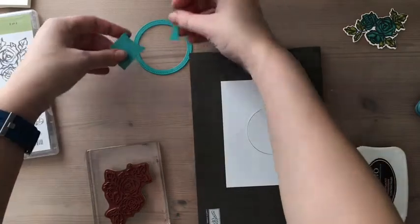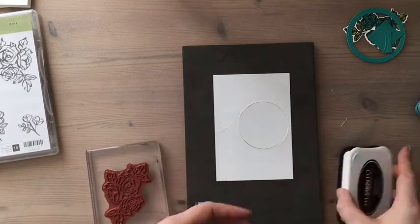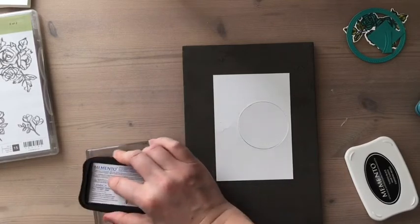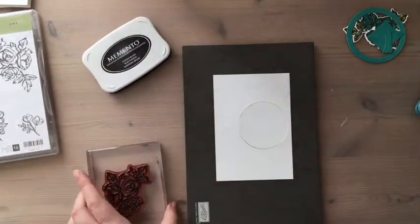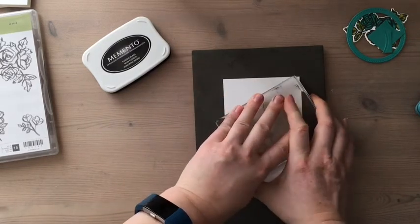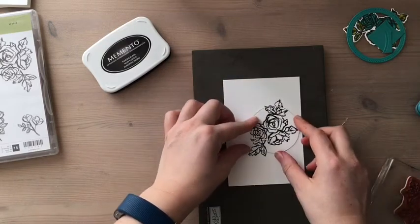Now I've got lots of little bits cut out. What I'm going to do is pop the circle framelet back into my whisper white cardstock and actually stamp on top, so then I can create an eclipse look — which is a technique of cutting out and layering. I've seen people do lovely pieces with letters and so on. I'm using Memento black because I'm going to be using my blends to fill in the color, so I'm just going to line up and hope for the best. There we go.